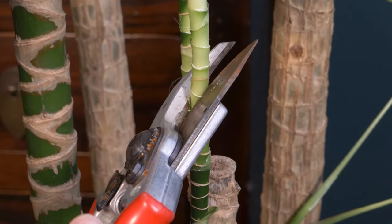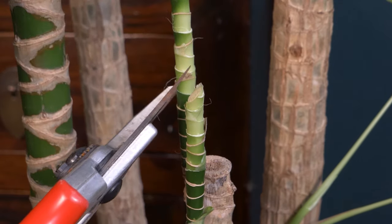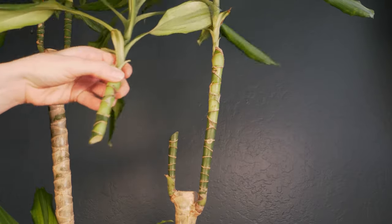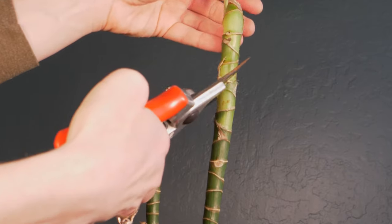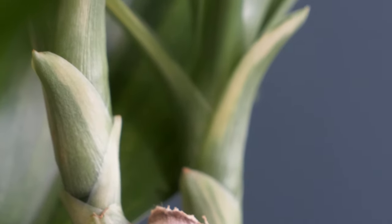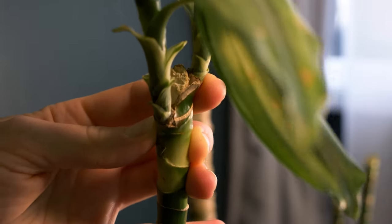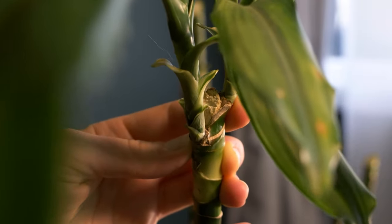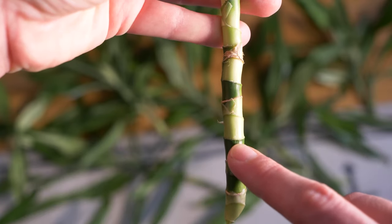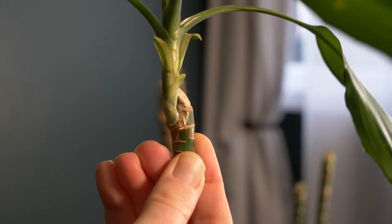Once you've decided where you want to prune your plant, take your sharp clean gardening shears and cut the stem at a 45-degree angle below the leaf line. Cutting the stem at an angle helps it to heal quickly and reduces the risk of the plant getting infected. You can see where I pruned this plant two years ago — the cut part of the stem is healed over. The new leaves grew from the nearest node, these circular white lines around the stem. To propagate the cutting, you'll need to include at least one node since that's where the new roots grow from.